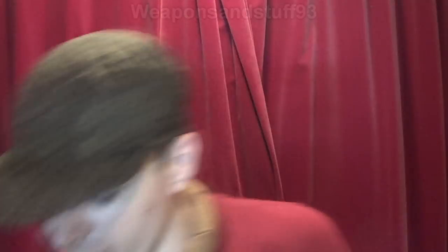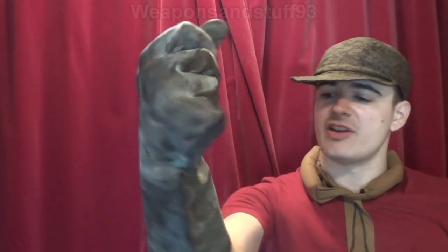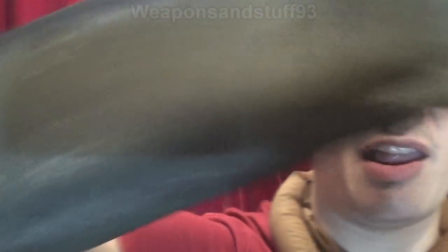Next, latex CBRN gloves — these are East German ones. Actual NBC gloves tend to be fairly large since most armies took a one-size-fits-all approach, and they're designed to go far enough down your arm to connect to the NBC suit properly. These are marked NVA — National Volks Army, East Germany. They have some sort of grip coating but are latex, not butyl, made from similar material to gas masks and NBC suits.